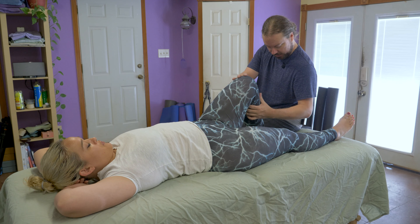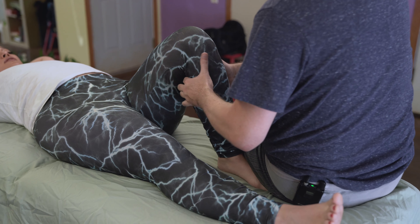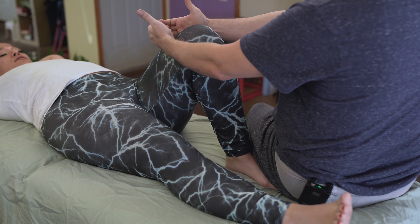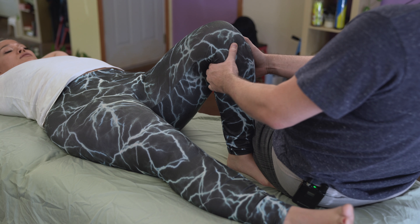She gave me a little bit of a wince right there. I'm going to sit right on top of her foot — that's going to anchor her. And as I hook both hands in, I can pull both right into the calf and give her a little leg traction at the same time.